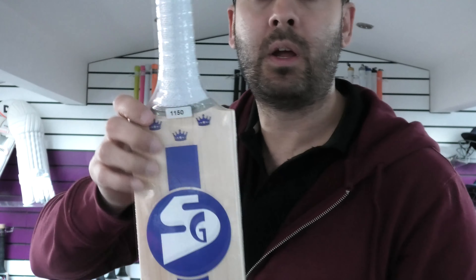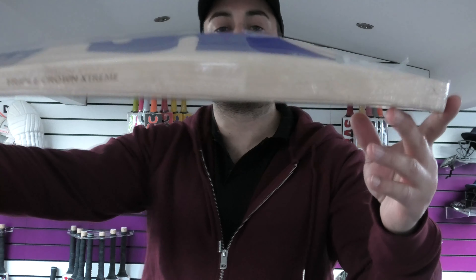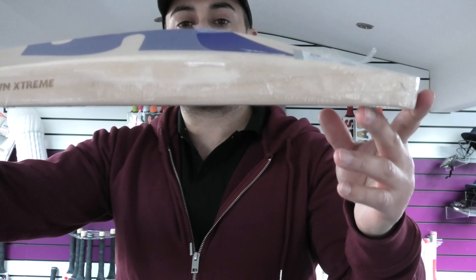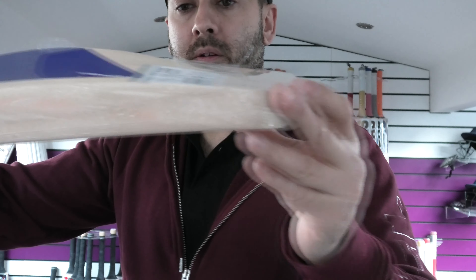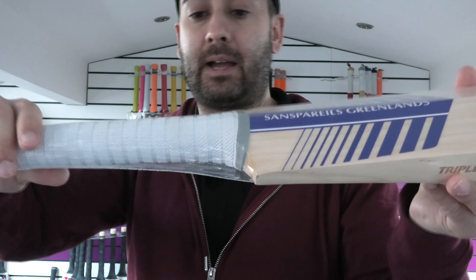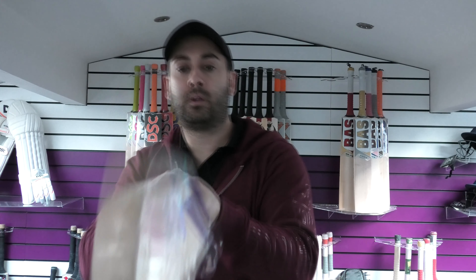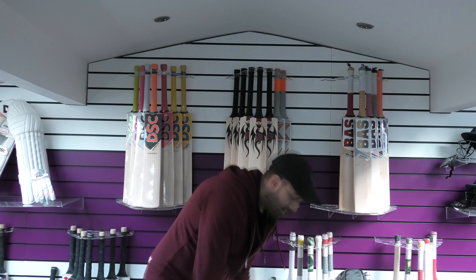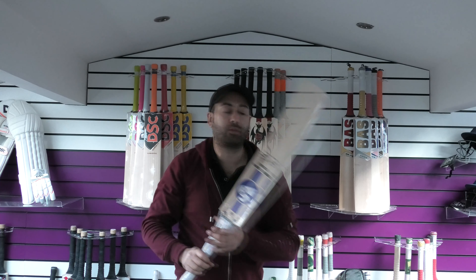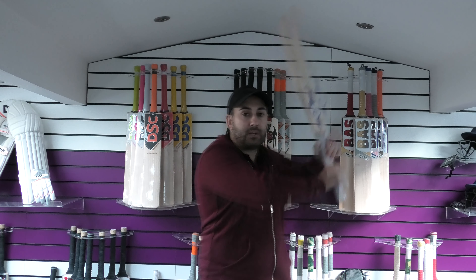Moving on now to bat number two. This one is a little bit bigger — 40mm edge, 65-66mm spine. Fuller in shape, really nice bow. Nice and light again, around 2.8. Lovely bat, thicker handle as well on this one. Feels feather light, comes through the shots really well. Feels good up high.